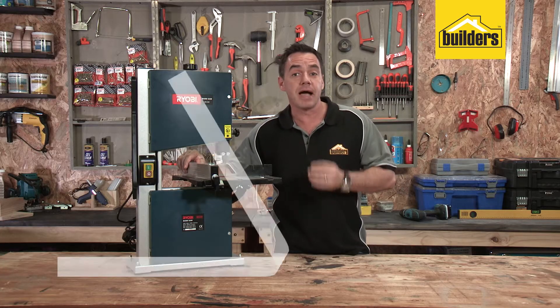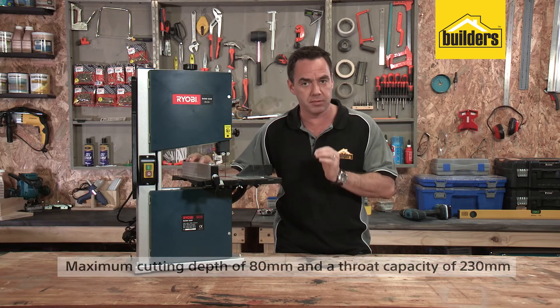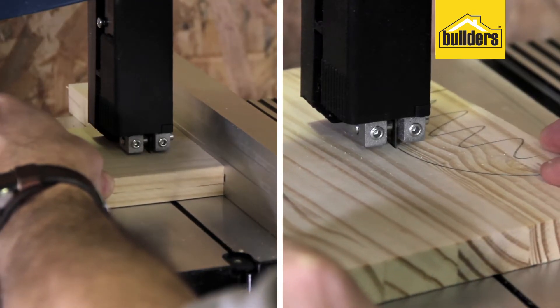The saw has a maximum cutting depth of 80mm and a throat capacity of 230mm, making it ideal for home DIY and basic contractor work, whether straight cuts or curve cuts are needed.